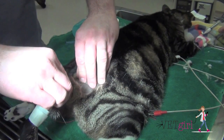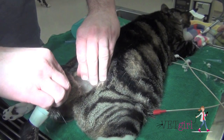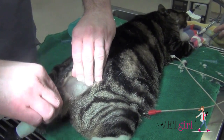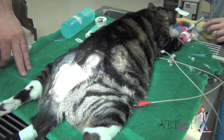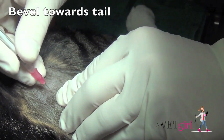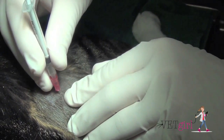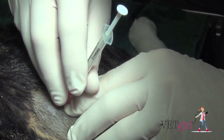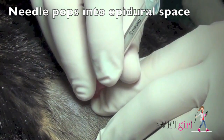By flexing the tail dorsally, you'll notice that there's a little divot, and that's the main area where we're going to aim for. We're going to use a 25-gauge needle, one inch, and direct it at a 30 to 40-degree angle midline, using a preservative-free sterile new container of 2% lidocaine, at a dose of 0.1 to 0.2 ml per kg.